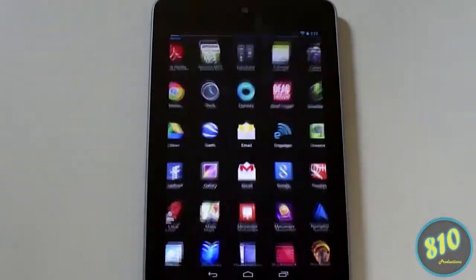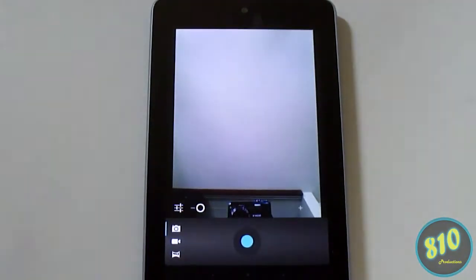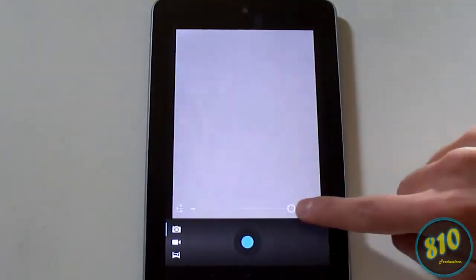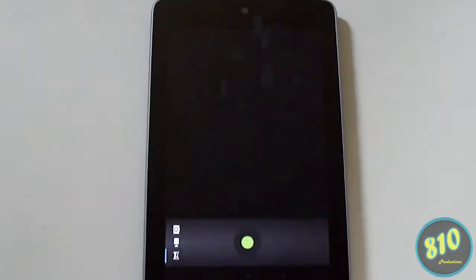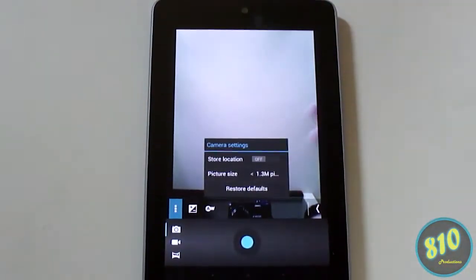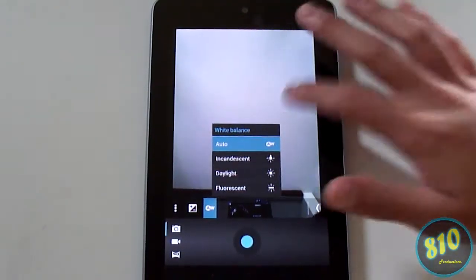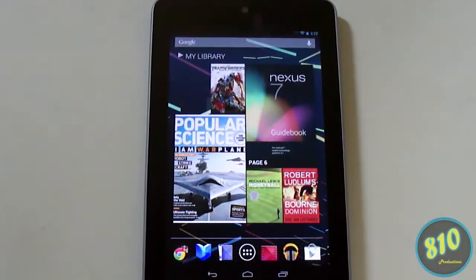Once installed, go to your applications, open up the camera, and it'll launch the camera application. You can take pictures, zoom in and out, take video, and there's even a panorama mode. You can also access settings for exposure, picture size, white balance, and other options.